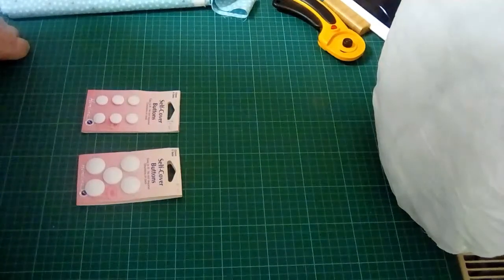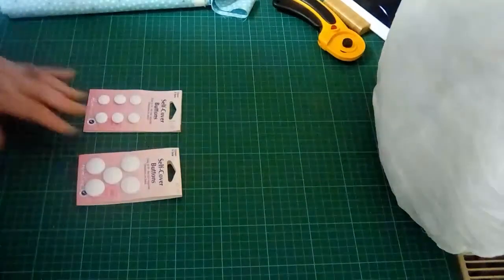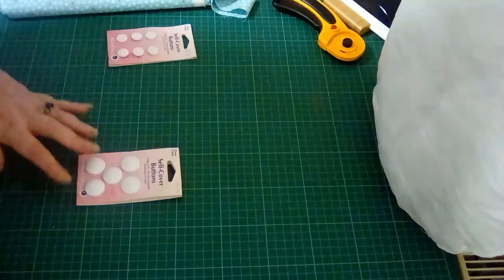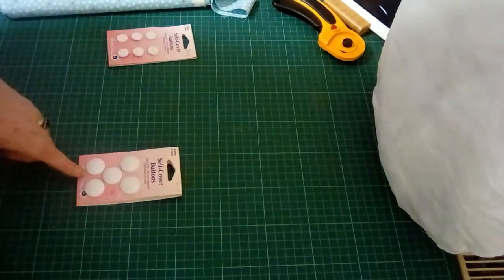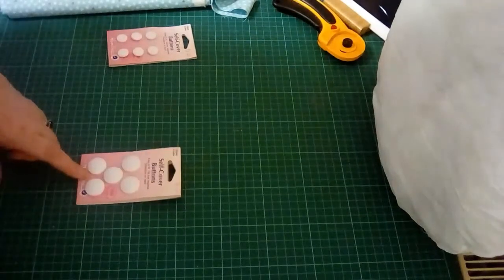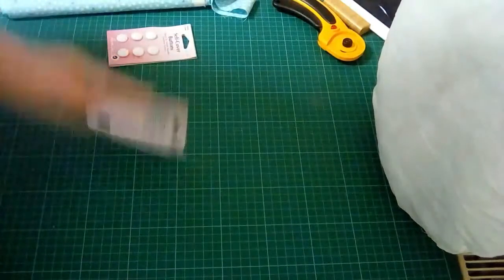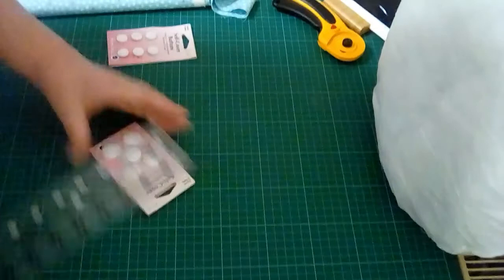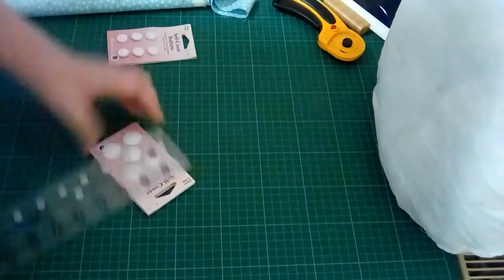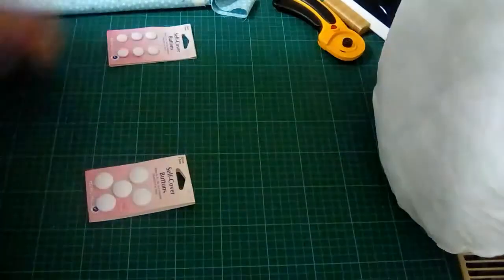Depending on the fabric you use in the background, these ones I think are 15mm, which is just a bit small for the size of pillow I'm using. I'm going to go with these, which are 22 millimeters — which in English is three quarters of an inch. Yes, three quarters of an inch.